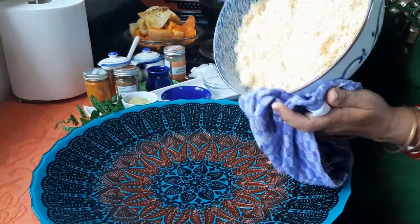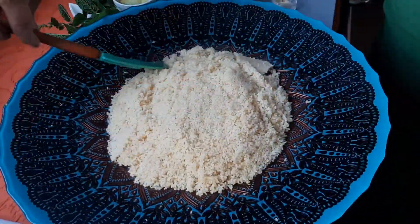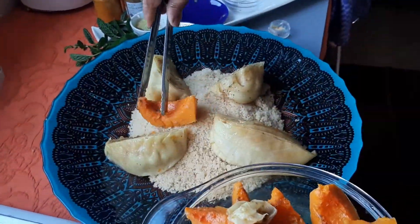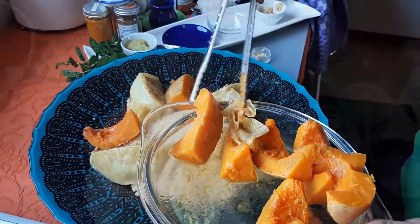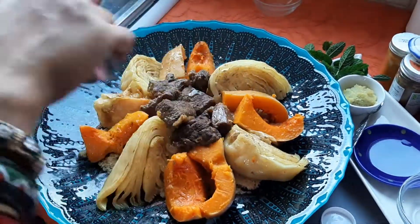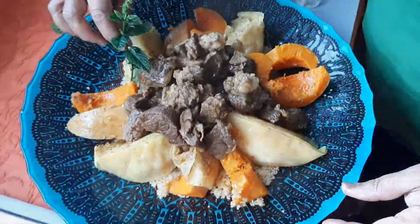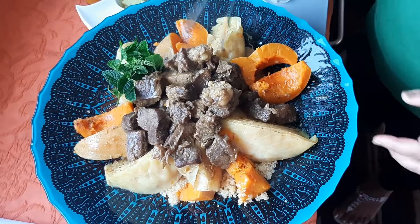I will serve the couscous on this large dish and place the pieces of cabbage and butternut squash around it. Put the lamb in the middle on top of the couscous. I am using a sprig of mint as decoration, and the meal is ready to be served. If you enjoyed this video, please subscribe to my channel, where you can find many other easy to cook delicious recipes. Thank you for watching.